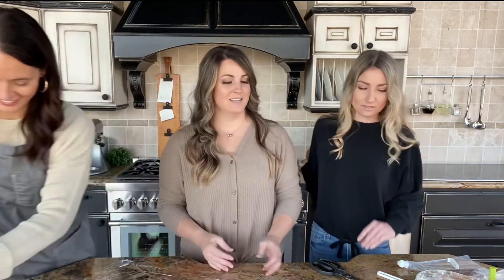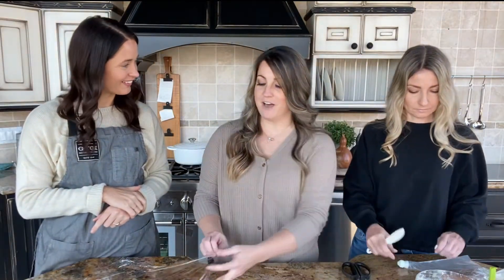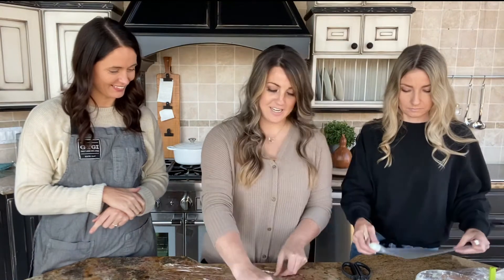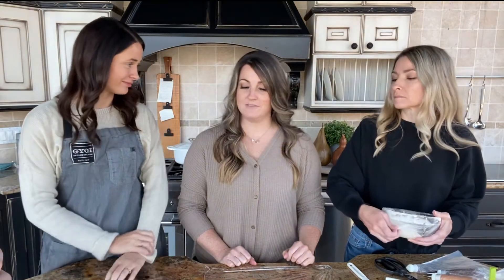One of the things that blew our minds with you guys is how you use a piping bag. Want to show us that technique? So similar to the trick about not flouring your surface when rolling out cookie dough, this trick came to be one of our favorites because it's less messy when filling your piping bags. Whether you're doing royal icing or buttercream, this trick works with both.